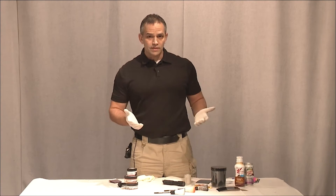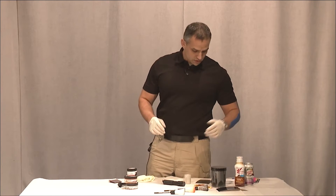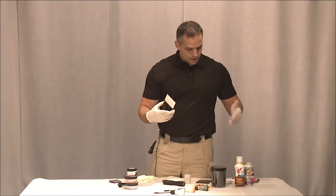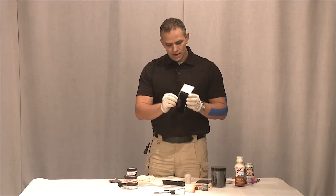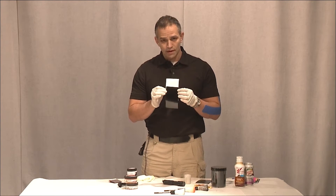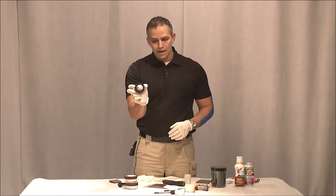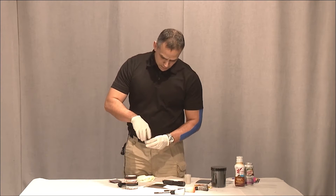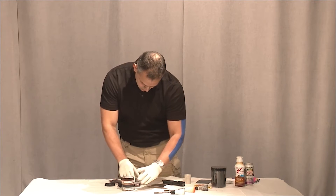It works really well — it works both on black and white color. Let me show you real quick on a card, and then we'll go ahead and try it on some real objects. I have some cards with fingerprints, and the fingerprint is on both — it's on the white and the black. I'm going to use a magnetic powder, and it's a dual-use powder. Let's go ahead with that.